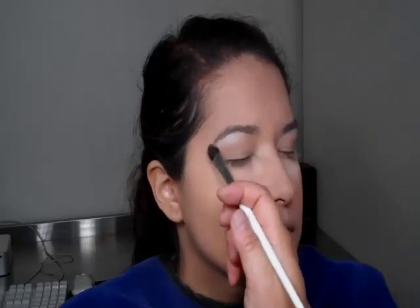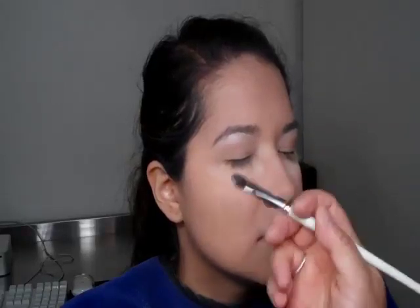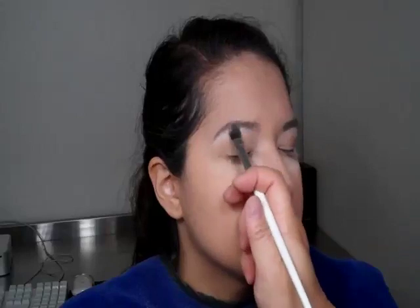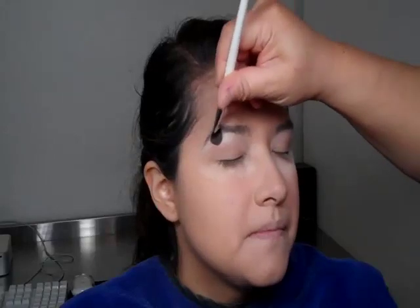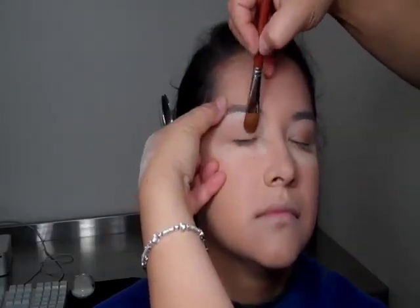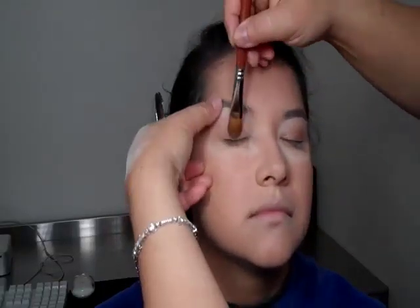I'm going to be putting the highlighter on. Please note that this year makeup is going to be very deconstructed and very natural on many elements — either really natural eyes and really strong lips, or very strong eyes and no lips and no cheeks. The concept of deconstructed is that it's supposed to look like it's not completed, but it is. I'm putting together a look that reflects who I am as an artist.